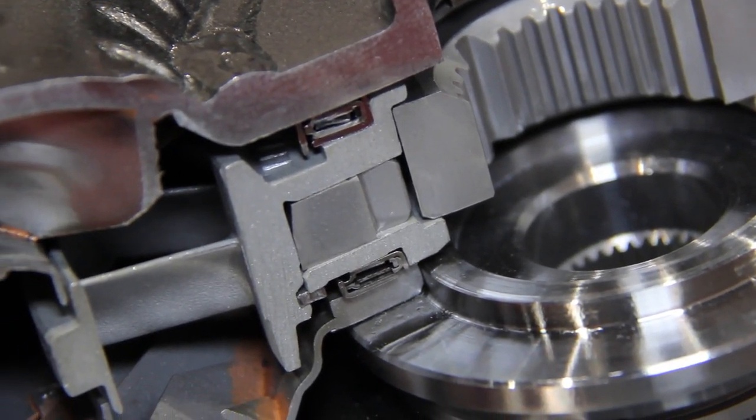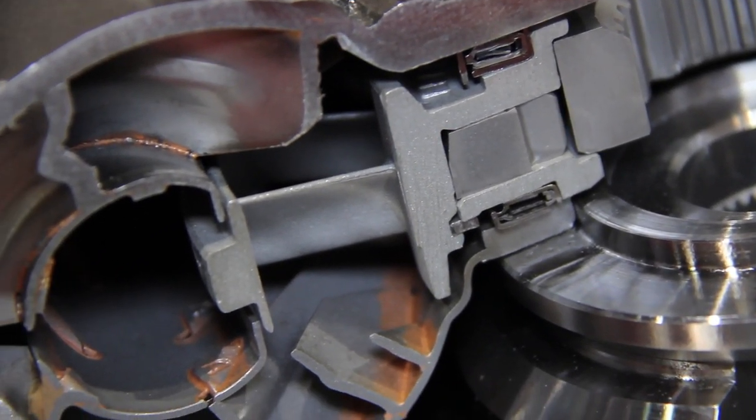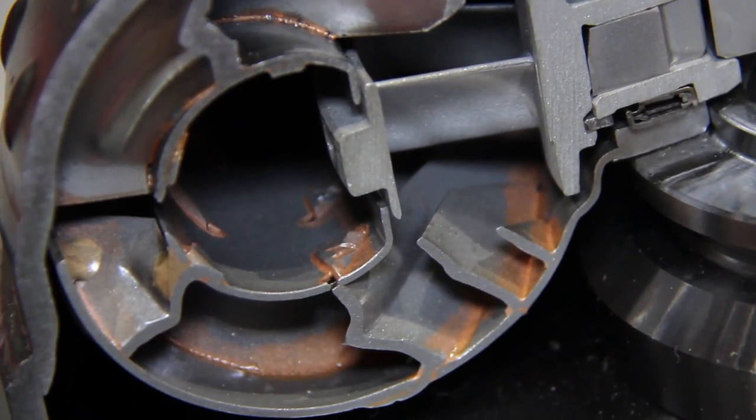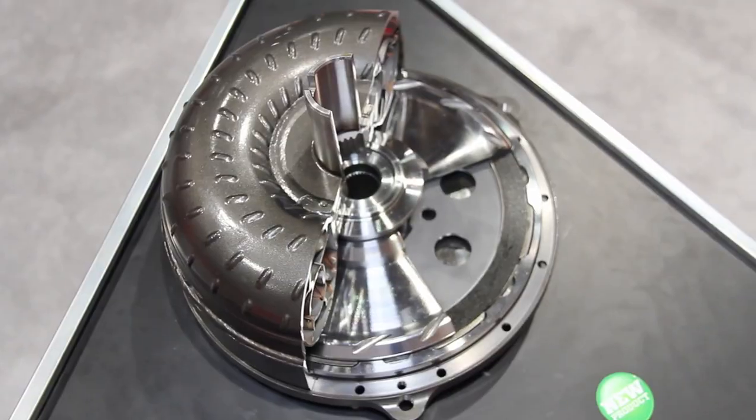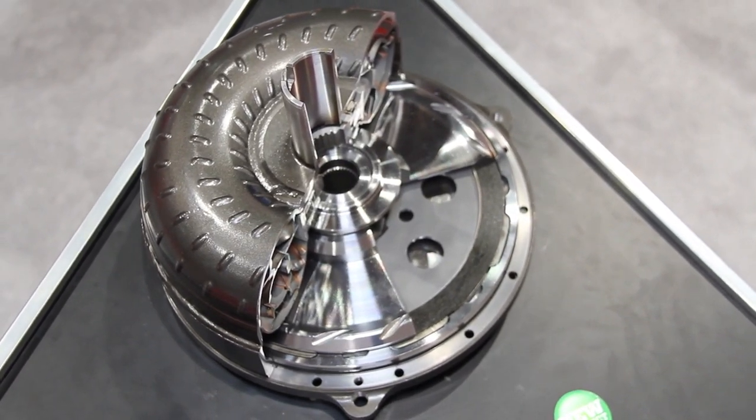Is it going to require a lot of shop time to get this thing in and running? No, that's the beauty of it. Since you can bolt it in and go, you don't have to get it custom tuned, you don't have to disable lock-up. It's a typical installation of a converter — pretty easy.